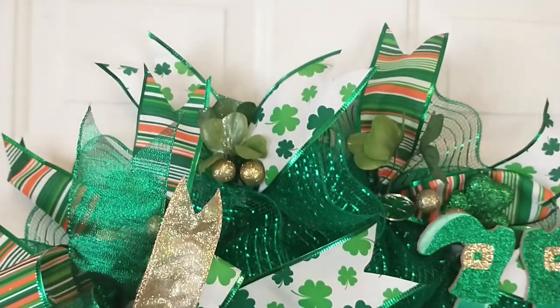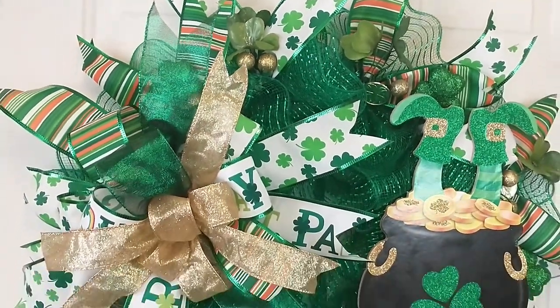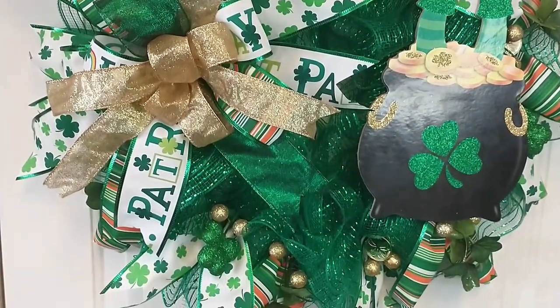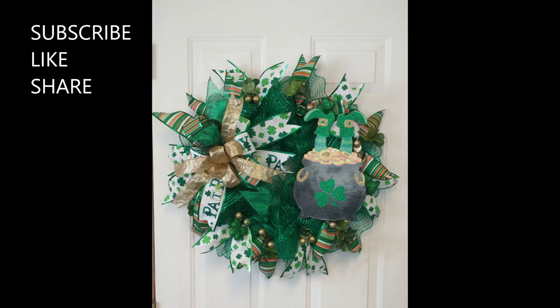Here's how the wreath turned out. I hope that you all enjoyed this video. If you did, please give it a thumbs up. Don't forget to hit that subscribe button before you leave. I hope you all are having a wonderful day. Thank you all for watching, and I'll talk to you all later. Bye!